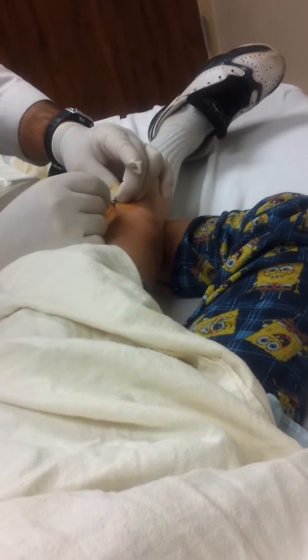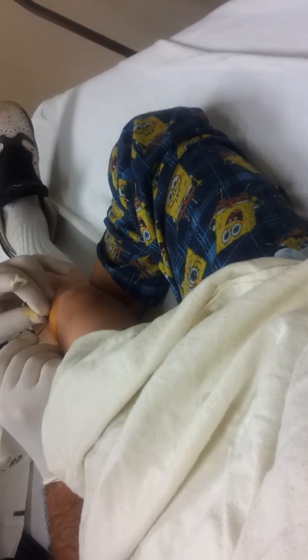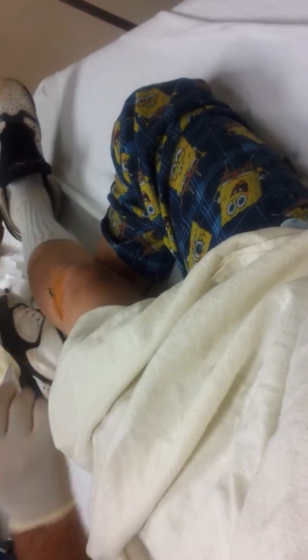That would suck if all the numbness went away and like after all the surgery and everything you just felt all the extra pain right from in the surgery.